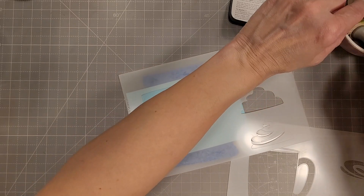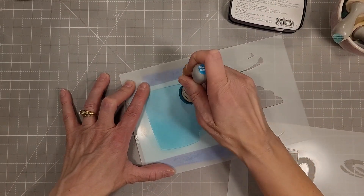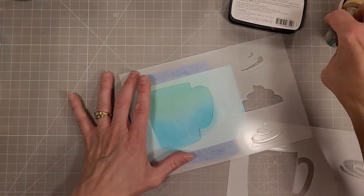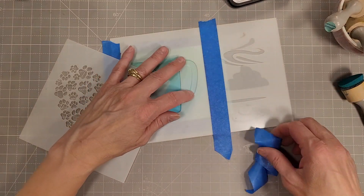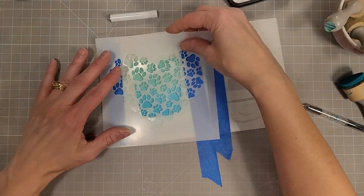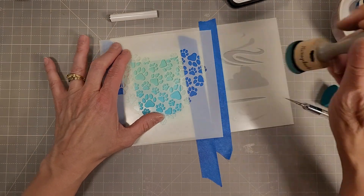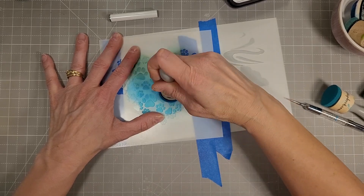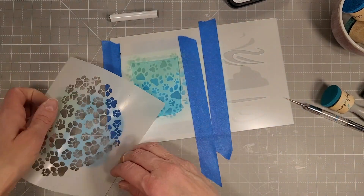We're going to use the layered mug stencil set and the very cute layered mug die set that coordinates with this stencil. I'm stenciling the main body of this mug onto a piece of blue cardstock, which gives me a little head start on the stenciling. There are negatives also for all of these stencil pieces. I put the mug handle stencil piece in and then I'm using the paw print heart to stencil paw prints that go in all directions and have a variety of sizes.